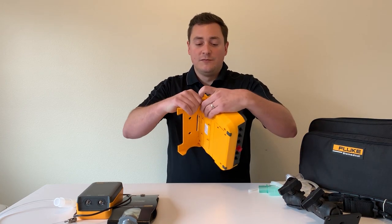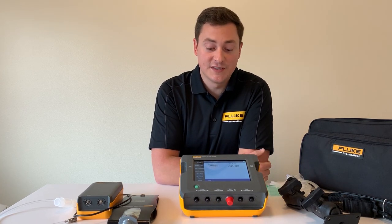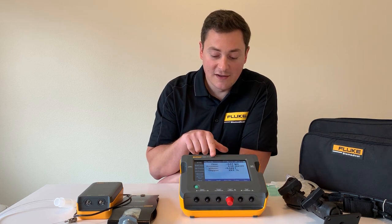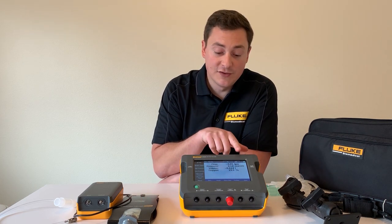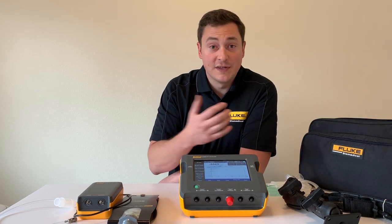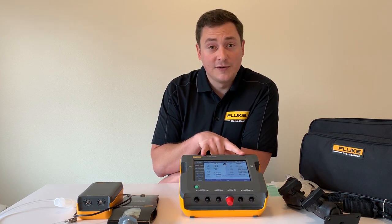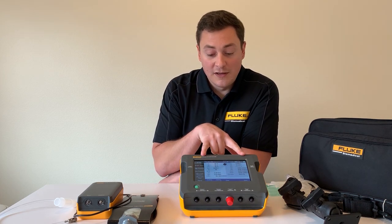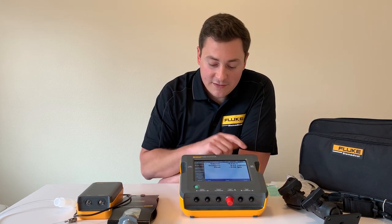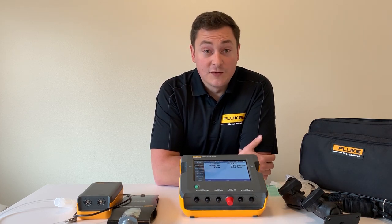The first thing you'd probably notice is the seven-inch color touchscreen display. On the airway screen you can see that flow, pressure, volume, and oxygen are all displayed numerically, and you also have the flexibility to show that graphically. On the breath view screen you can show all 16 breath parameters, or you can customize the view to show only volume, pressure, and flow, which makes those readouts larger.